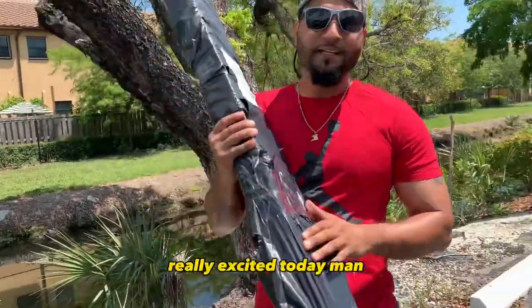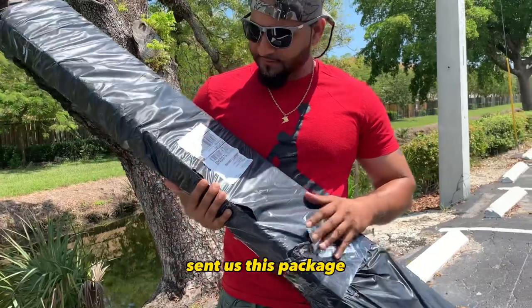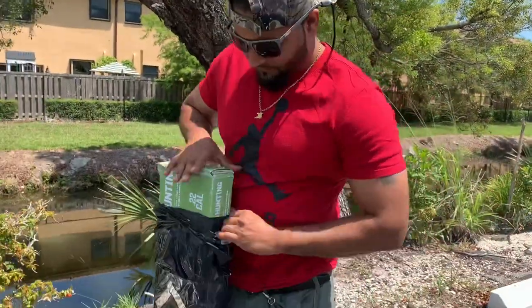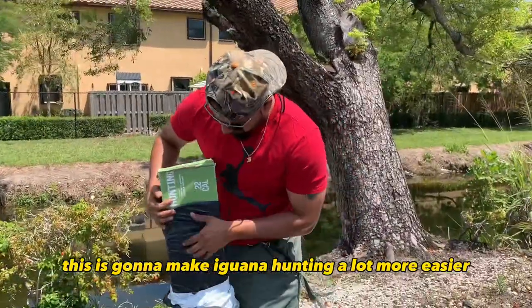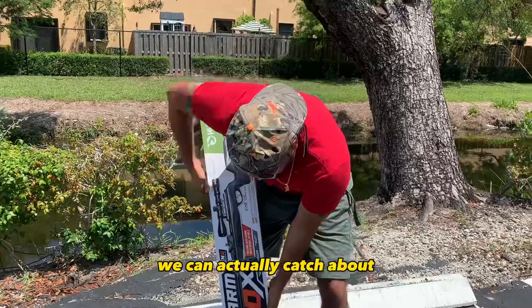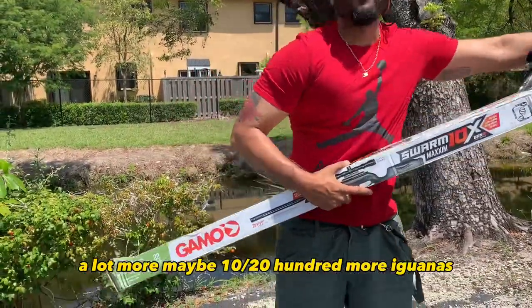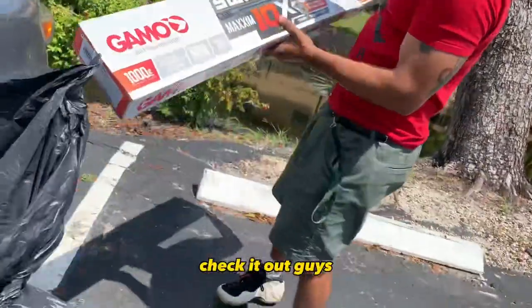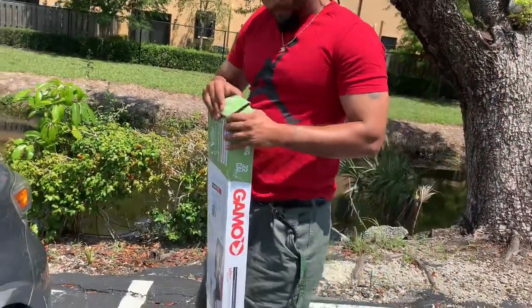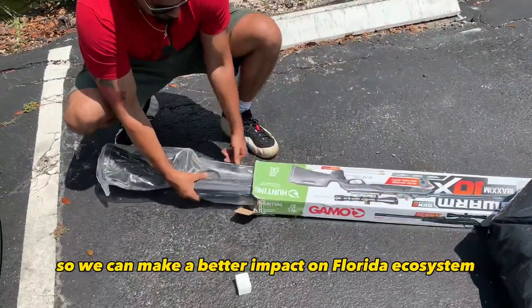What's up y'all, welcome back to the channel! Really excited today because we've been catching these iguanas with the catch pole, making it a lot harder. Gamo actually reached out to us and sent us this package. I'm really excited to open it because I've never owned a Gamo air rifle before. This is going to make iguana hunting a lot more easier and efficient — instead of catching one iguana at a time, we can catch maybe 10, 20, hundreds more with this rifle. Check it out: Gamo Magnum 10x Breaker. Really nice of them to send this for the channel so we can make a better impact on the ecosystem.